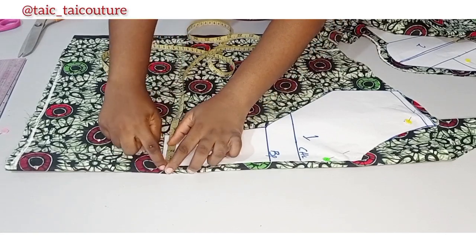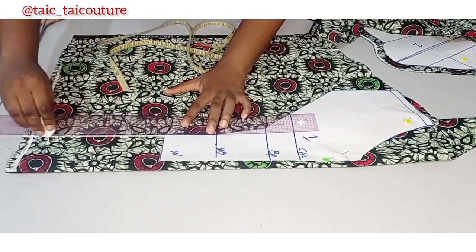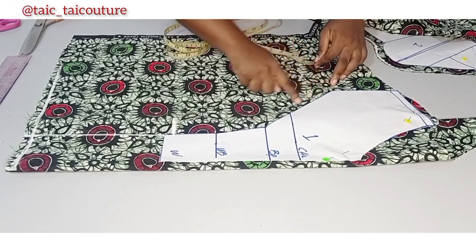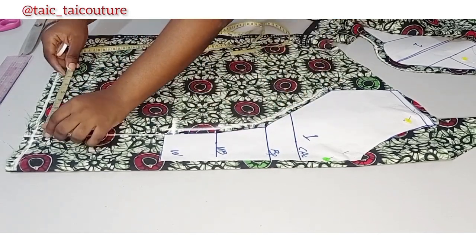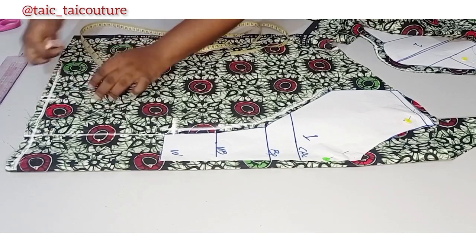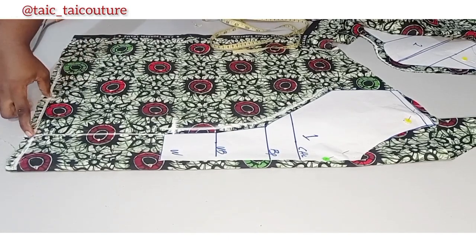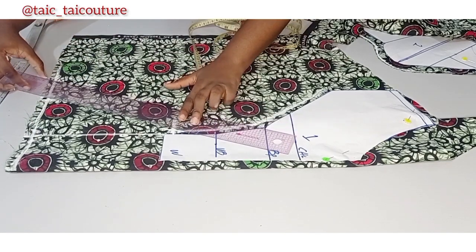The next thing to do is to measure what you have here — including the half inch allowance, I have three and a half — and replicate it. Come up from the waistline by half inch, then add half inch sewing allowance all the way. After that line, add four inches, then half inch sewing allowance, so in total you have four and a half. You can add as much as six, but the minimum you should add is three inches — anything less won't look so beautiful in my opinion.